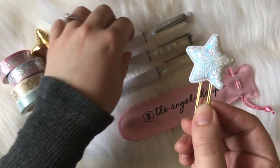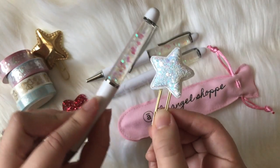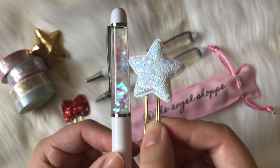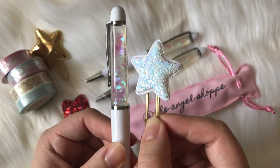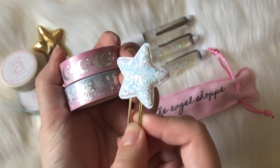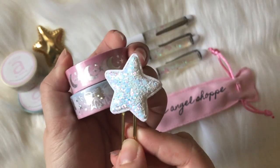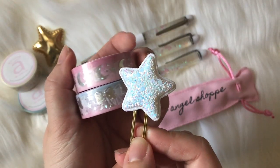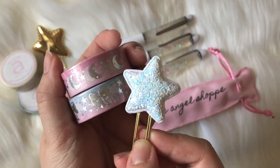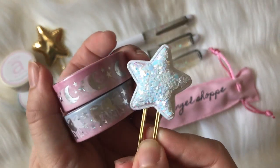In terms of the holographic glitter star, these two look so good together — they're like a match made in heaven. You can see how they complement each other with the holographic, the blues, the pinks, the purple hues. The stargazing collection washi tape also matches the star clip really well. This isn't entirely geared towards Christmas or the holidays, but it is holiday inspired. I personally love pastels for Christmas, which is why I chose this color scheme.